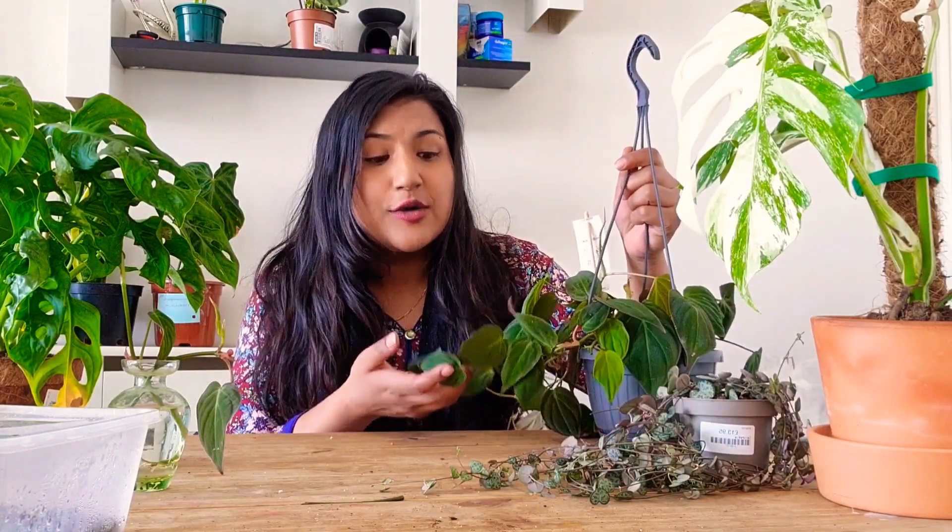I'll be taking cuttings from my mother plant and putting them in water or soil, or however I can propagate them. I've also found a new method of propagating in perlite, which is working fantastically for me. If you want to see how I propagate in perlite, let me know and I'll do a video on that as well.